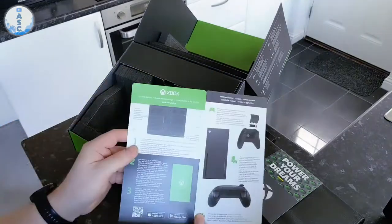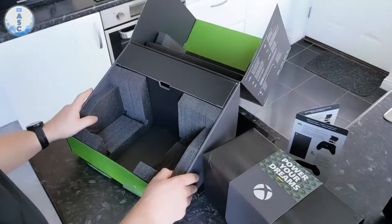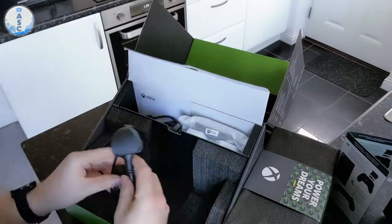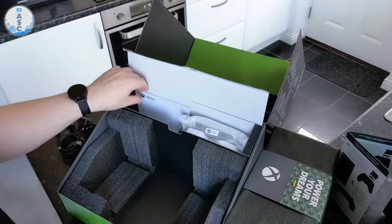In the box you get a little setup card — it's really simple, basically plug in the HDMI, the power cord, and the batteries into the controller. You then have a little area where it keeps the cables, the instructions, and the controller with the batteries.